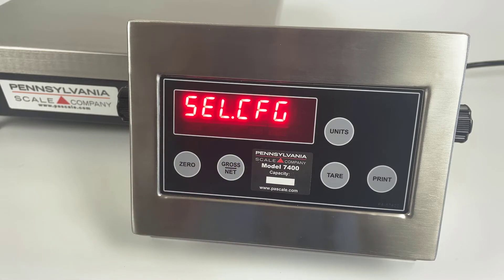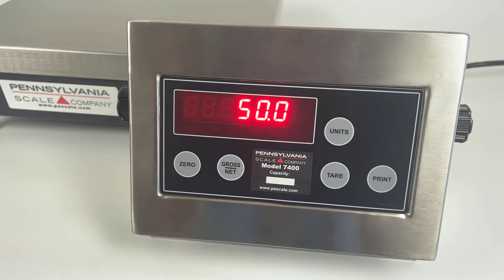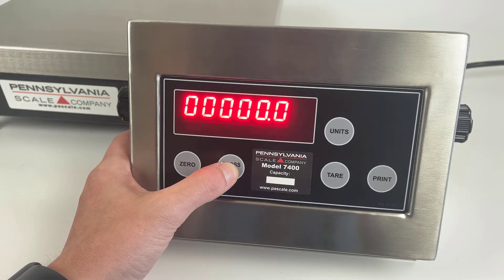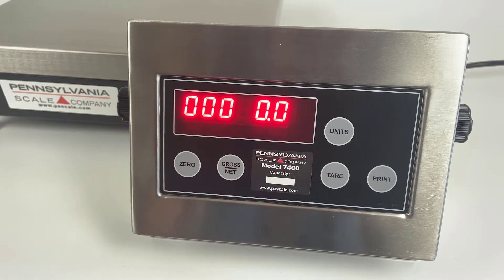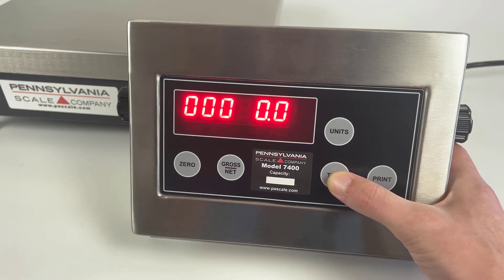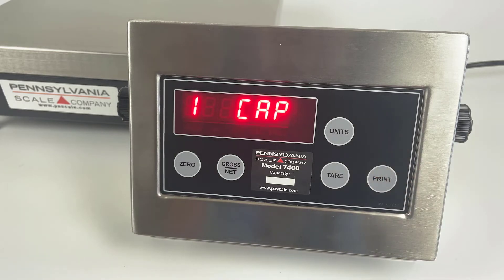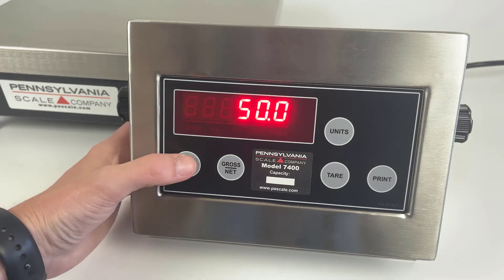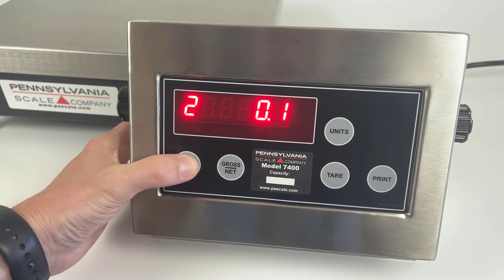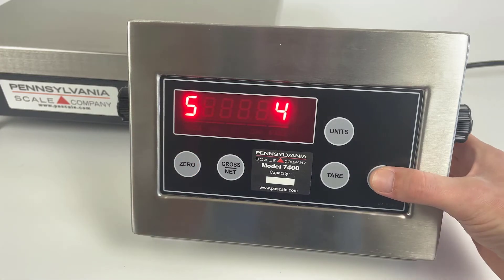First, we'll enter the SEL.CFG menu to check the capacity and resolution. Press the zero key to enter the menu. For capacity, use the gross/net key to select the tens place and the tear key to increase the value. Press the print key to confirm. The zero key scrolls through the various options, and to back out to the main menu, press the print key.